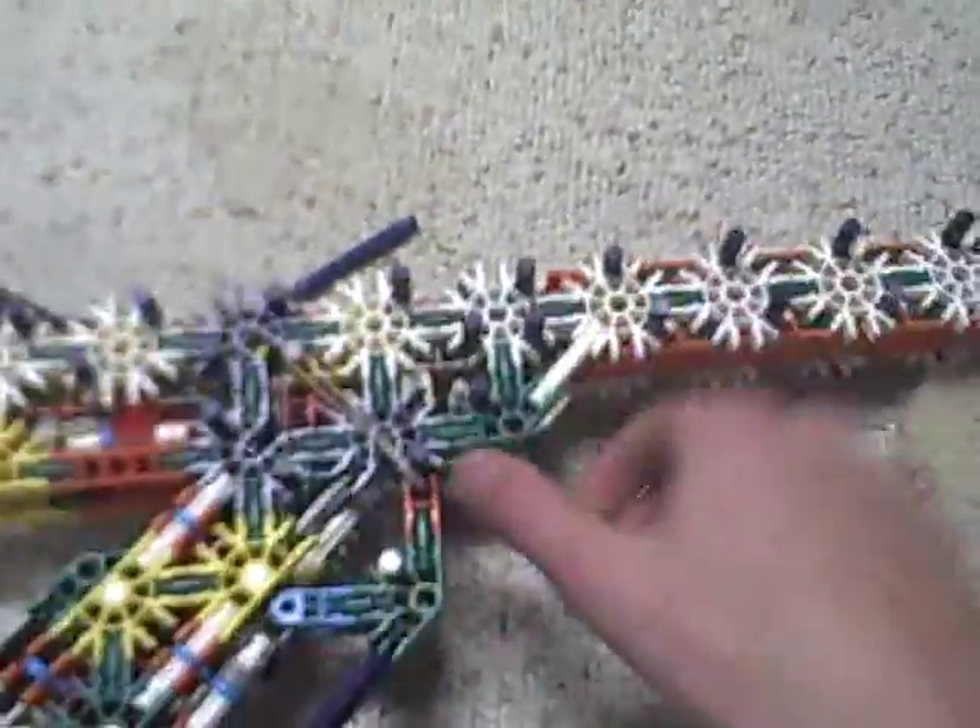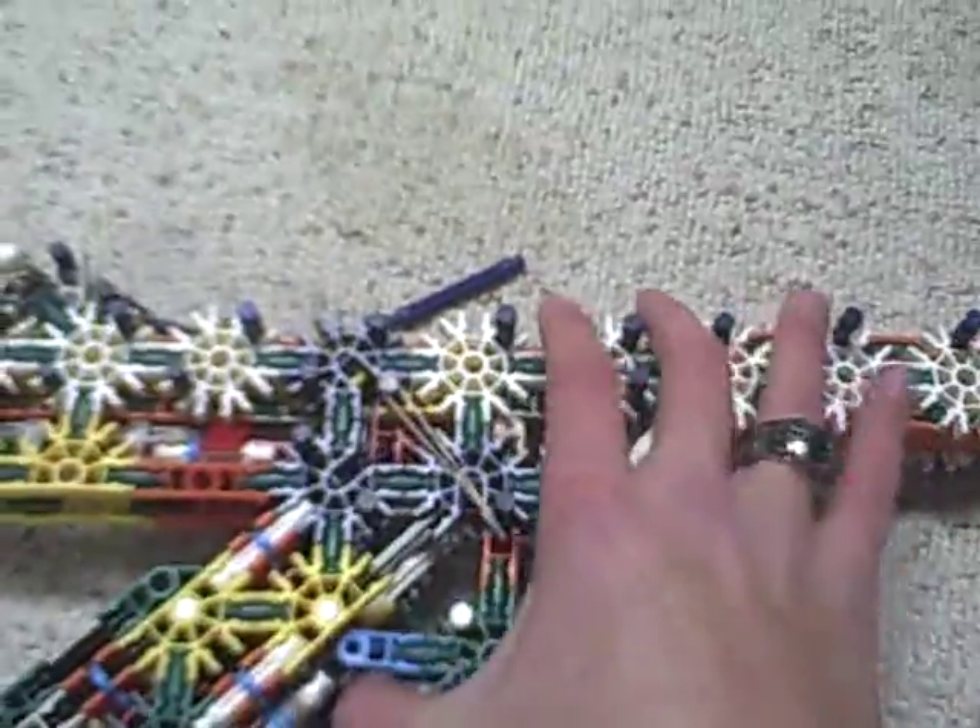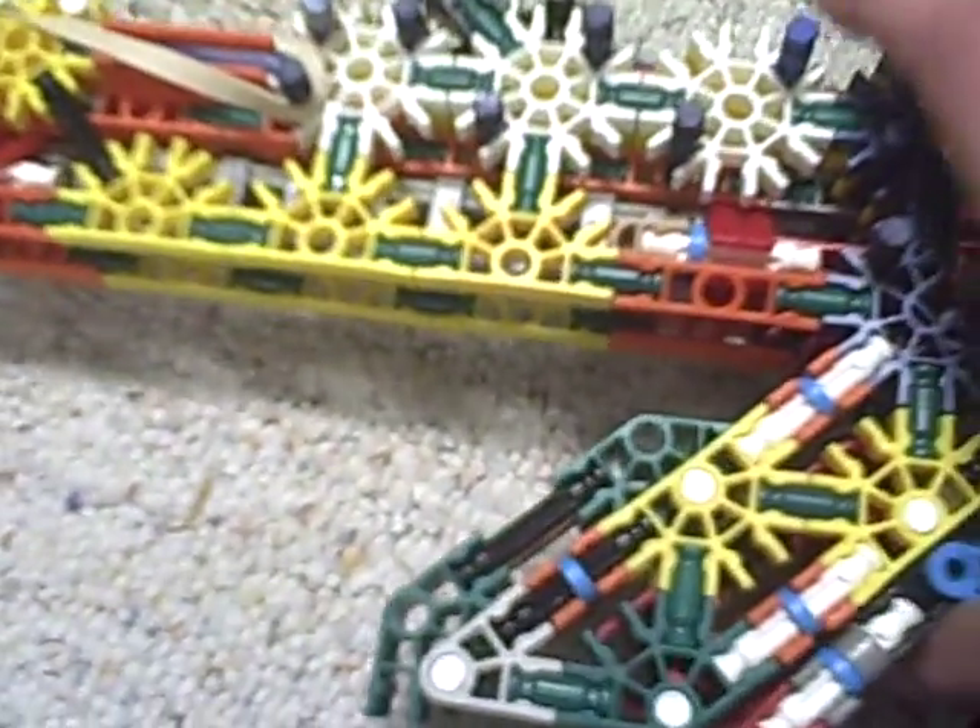I have the mechanism working, I just can't get the ammo to load in right. I've tried so many different combinations. The ram and trigger work fine. I love this ram system just because it feels so solid.